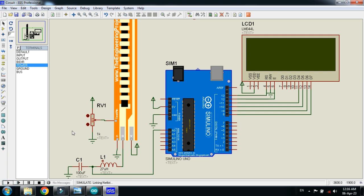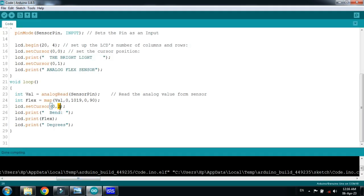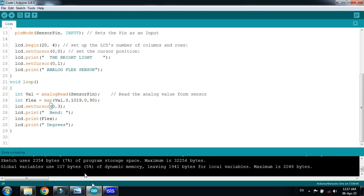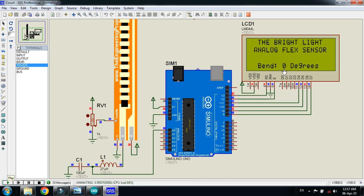Now run the simulation. Bring the potentiometer to zero. On the LCD you can see the channel name, the project name 'Analog Flex Sensor', and the current bend value. Let me move the bend information to the fourth line by changing the value from two to three in the code. Recompile and run the simulation again. Now you can see the bend value displayed on the fourth line.